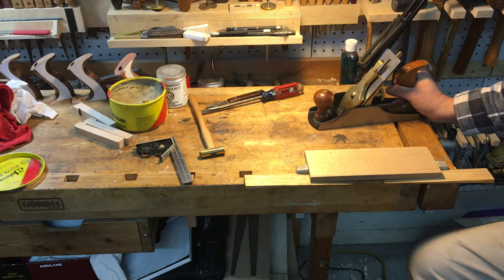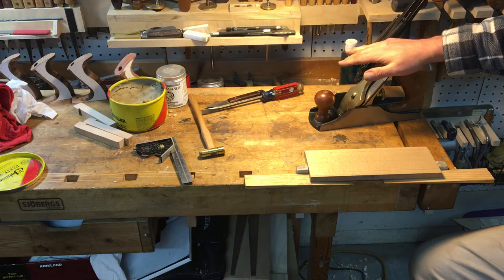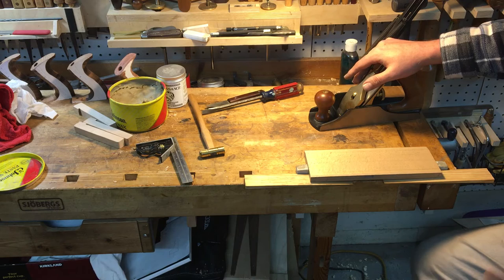What I did was go and test a 10-degree back bevel on a standard iron, to see if the concept of a higher angle would work. In this case it's a 45-degree bed — if you had a 10-degree back bevel on the iron, you achieve a 55-degree angle of attack, which simulates having a 55-degree bed.